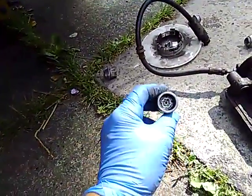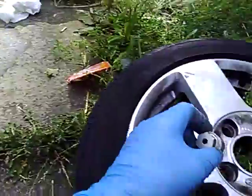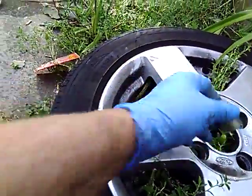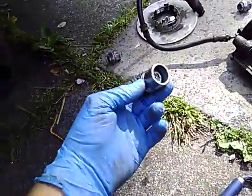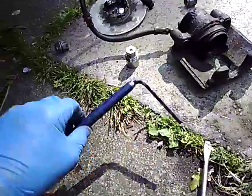Going back a step — you may need a key to get your alloys off, so that's what you're looking for: some sort of key to get that off. That's usually in the glove box, so you need to find that if you don't know where it is.